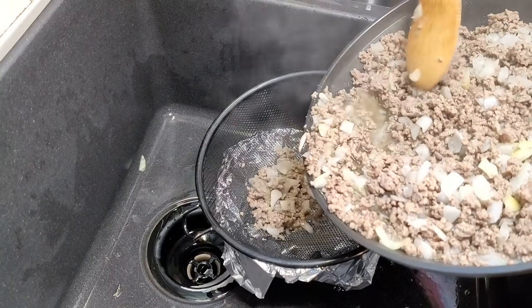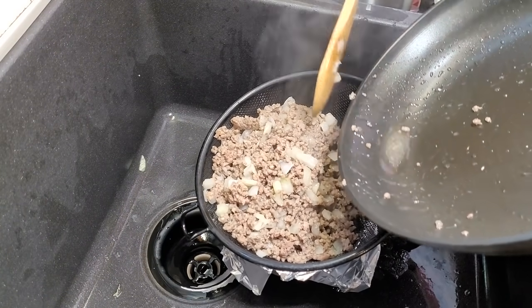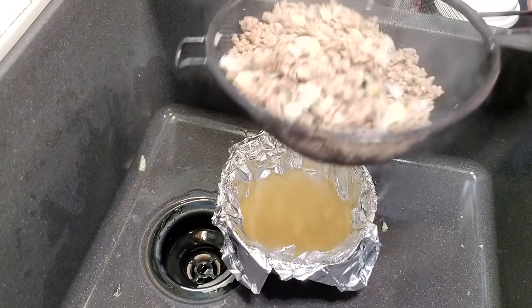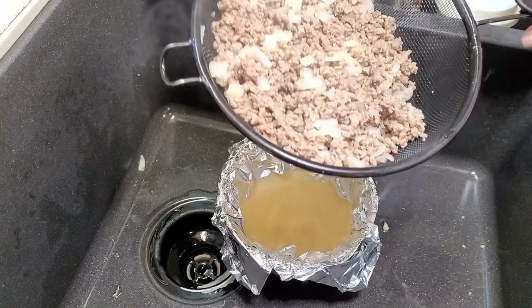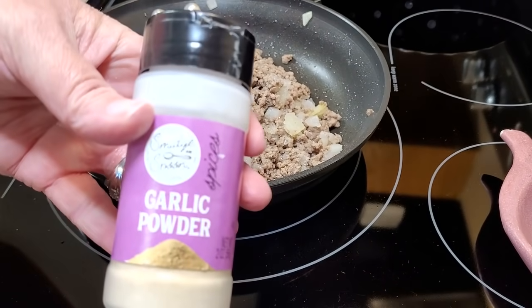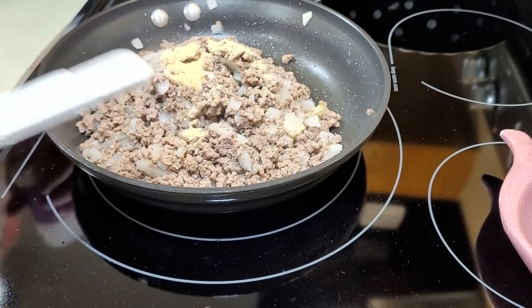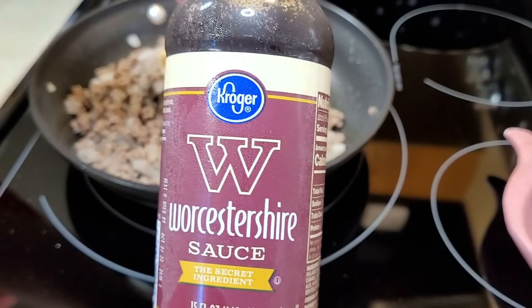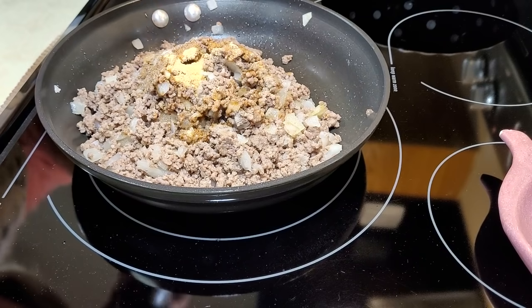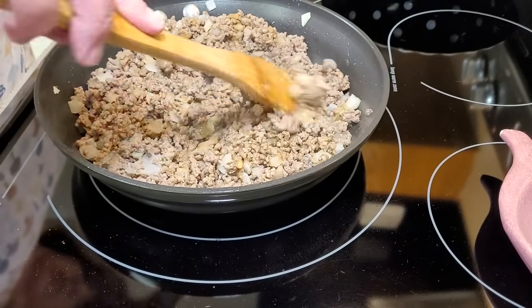I take a stoneware bowl that will not melt, line it with aluminum foil, put my little strainer in it, and dump my meat in there. Look at all that nasty grease — I just let it set up and then dispose of it wrapped up in that aluminum foil. Once I get it back into my skillet, I put in about a half a teaspoon of salt, a half a teaspoon of garlic powder, and a few dashes of Worcestershire sauce — I went a little heavy because I like it. I was worried at this point there weren't that many seasonings, but let me tell you, we are not disappointed in this one.